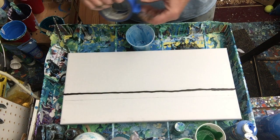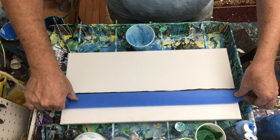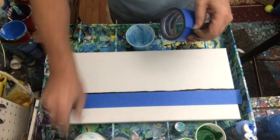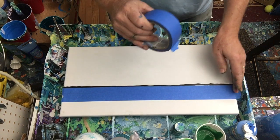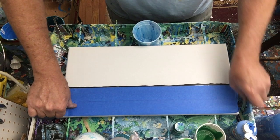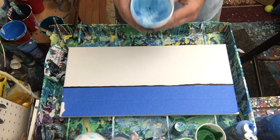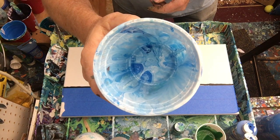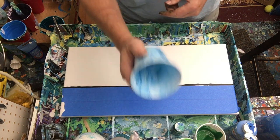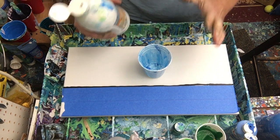One thing I did before which seemed to help was taking some painters tape and I'm gonna mark off what is going to be the ground after I do the sky. I probably don't even really need to do this part, but it's worked for me in the past so I'm gonna stick with it. One other thing — it's a little nerdy but kind of fun — this is actually the same exact cup I used when I did the big pretty sky in the last pour that I was really happy with. Maybe it's just superstition but I'm gonna use the same cup again.